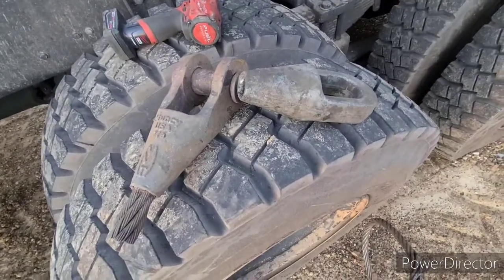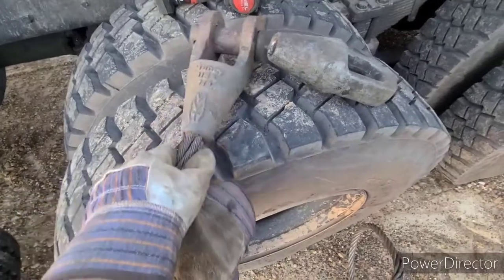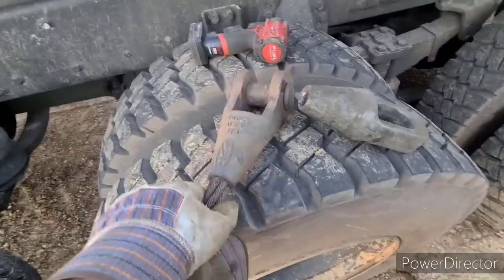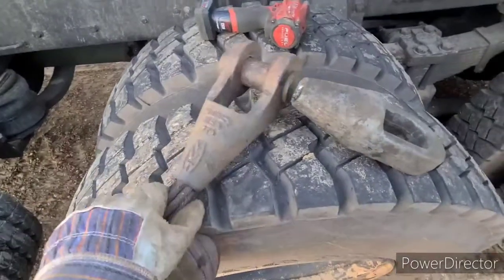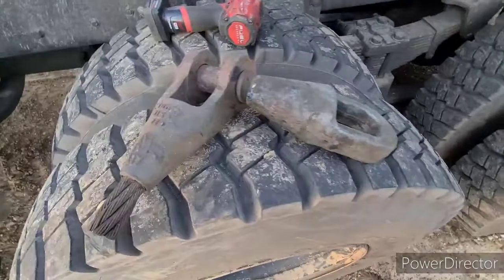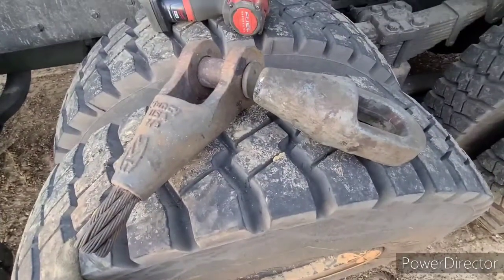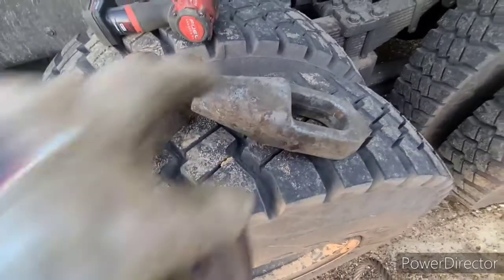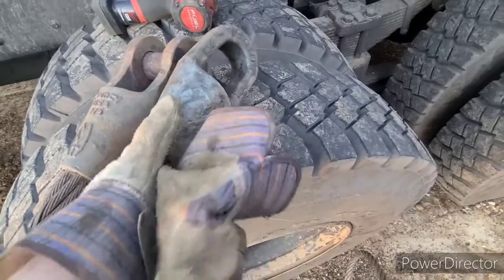Alright folks, doing a video swapping out cable ends. I'm getting rid of this open end cable clevis — I don't like them, they're junk. I can't find a hook to go through it that isn't super big, and clevises don't work, especially for heavy applications. They're always too big or too little. So we're swapping it out with these closed end ones — they're new Crosby's.